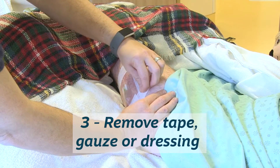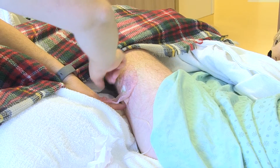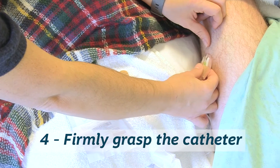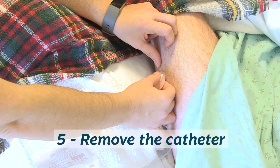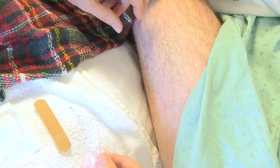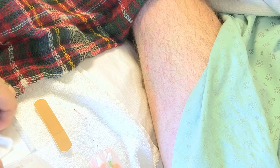Step three, remove the tape, compress, or dressing covering the catheter insertion site. Step four, firmly grasp the catheter close to the entry site. Step five, pull the catheter away from the skin. There is about 5 centimeters of plastic catheter to remove. Removing the catheter should cause minimal to no discomfort.